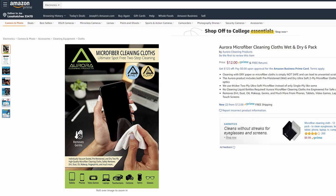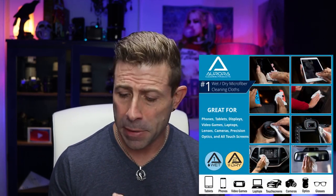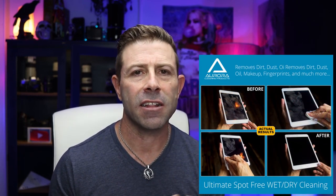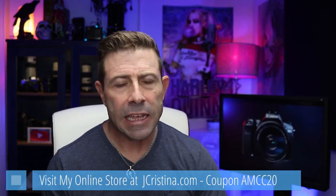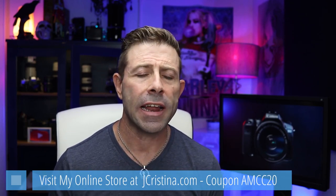Also, don't forget — I'm going to keep running this for the rest of this week — 20% off my brand new product, the Aurora Microfiber Cleaning Cloth. They are amazing. They clean everything: all your hard surfaces, touchscreen in your car, iPhone, iPad, tablet, monitors, screens — whatever. It cleans them so well it looks like you just peeled off that clear sticker. Inky black. I guarantee it. They're really reasonably priced. Go to jchristina.com and don't forget that coupon code AMCC20. Pick it up — I promise you, you will love it.